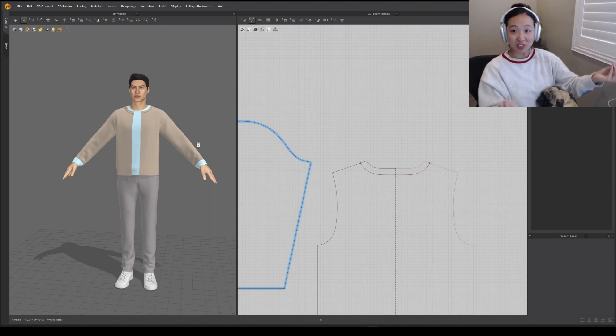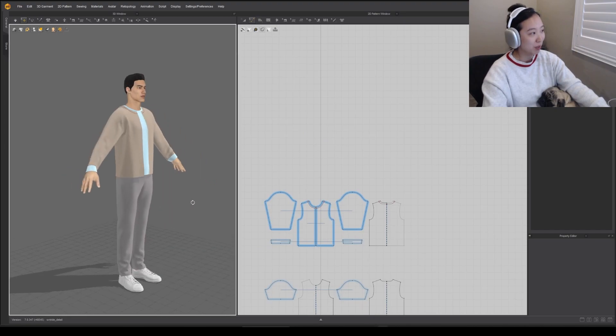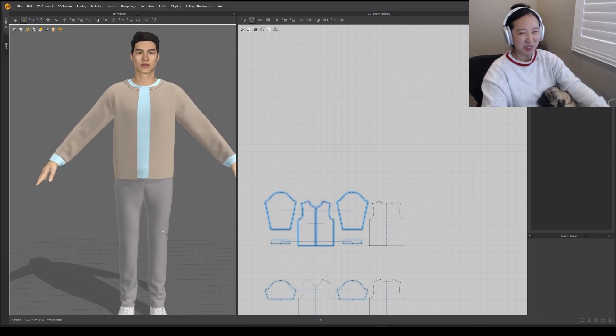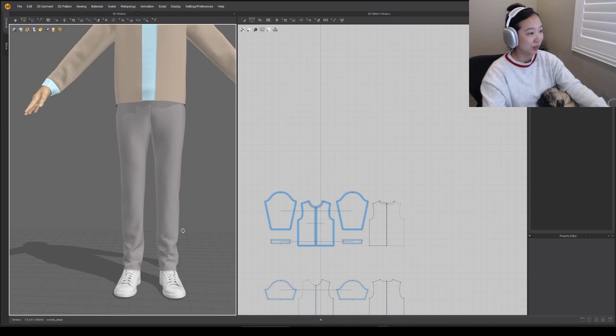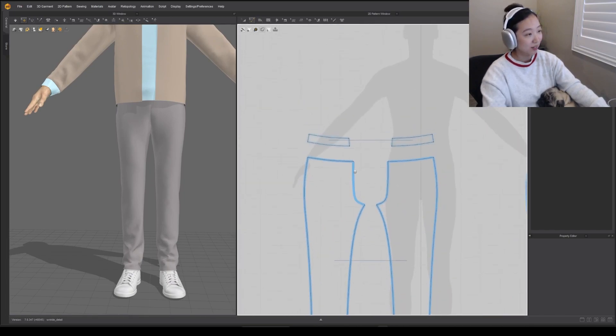I noticed that when I first started working in this program, I would have a piece and I'm like, cool, I mean that looks like clothing right, but then I'm like, hmm, I just feel like it looks a little flat. I feel like I could get a little bit more detail but I didn't know how. So just through trial and error I was able to do some stuff that I'm going to go over today, and hopefully that will help you guys get a little bit more in your pieces.